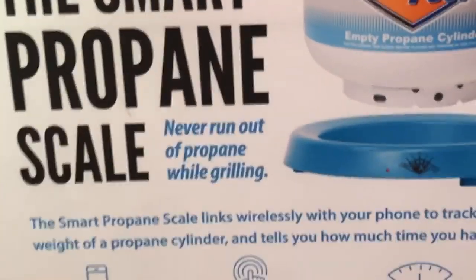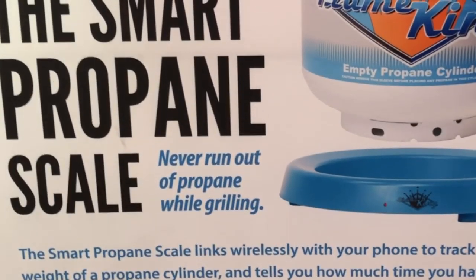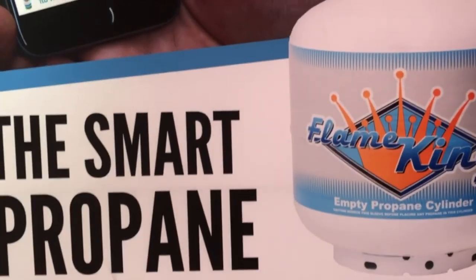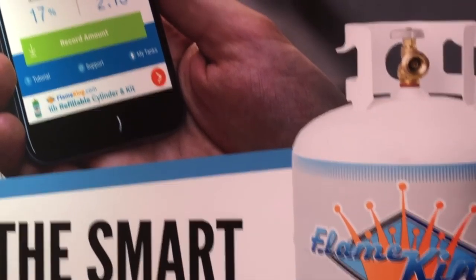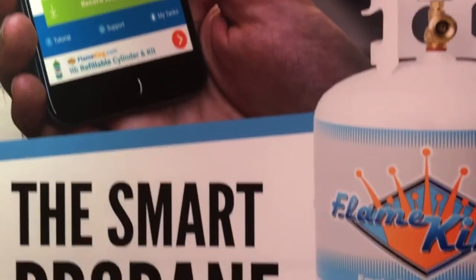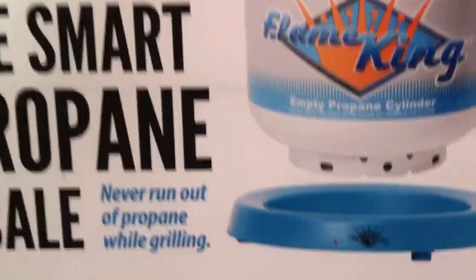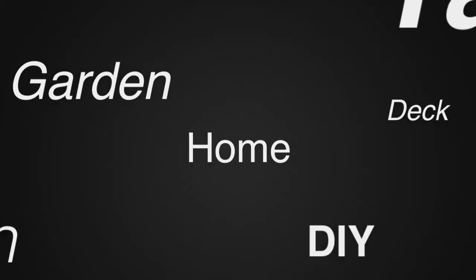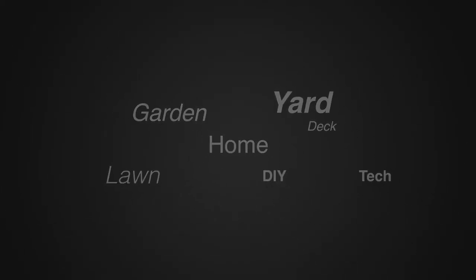If people want to find a spot to purchase or more information, where can they go? Amazon sells it. Walmart.com has it. You can just put in Flame King Smart Propane Scale and you can find it online. We'll put those links in the description below so you guys can check it out — that's one of the cool new things here from Flame King. For more tips and how-to videos, go to WeekendHandyman.com.